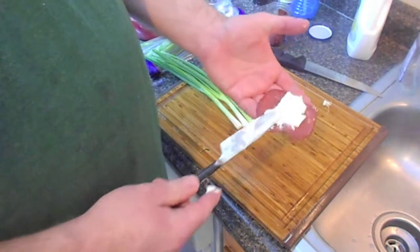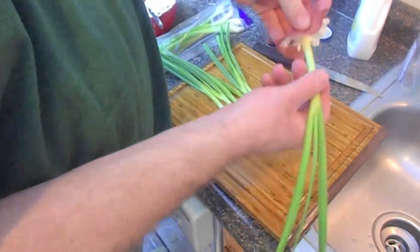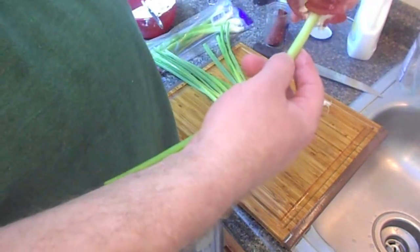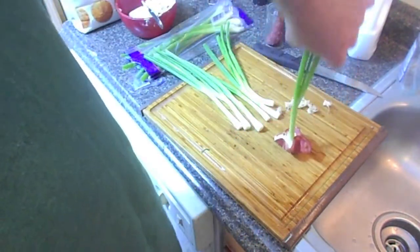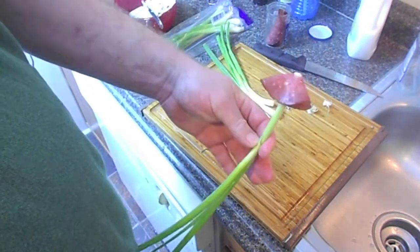Alternatively, you can put the cream cheese on the dried beef, stick the onion in the center, and then sort of wrap it around. And if you cool these in the fridge and just sort of stick them up, they make pretty nice little party hors d'oeuvres. Or you can just eat them as is.